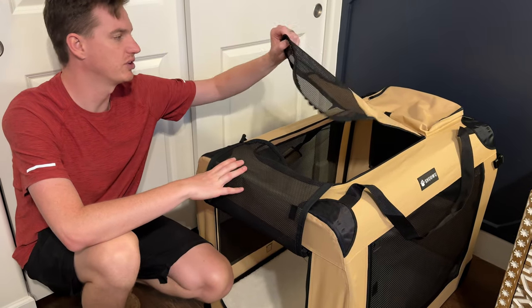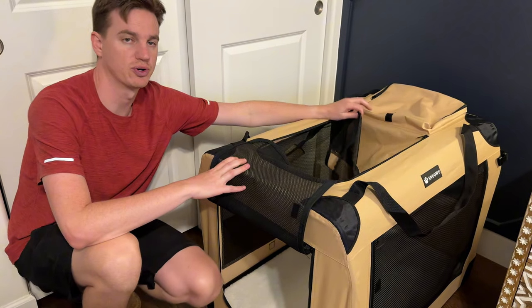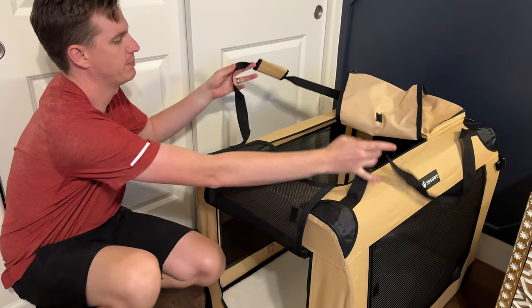The top is solid with a little ventilation, and there's a small storage bag in the back, so if you need to put anything it's a great place.